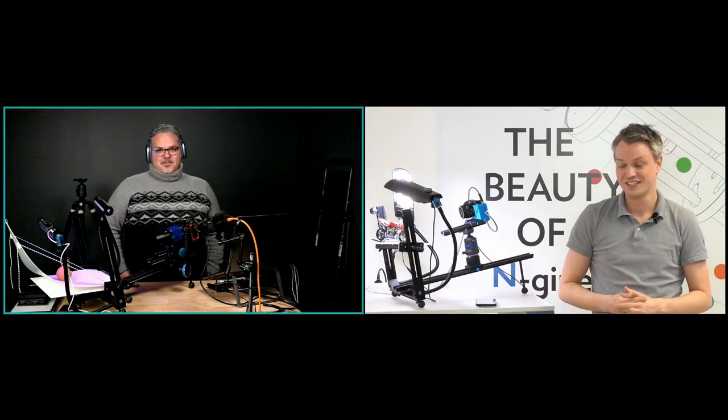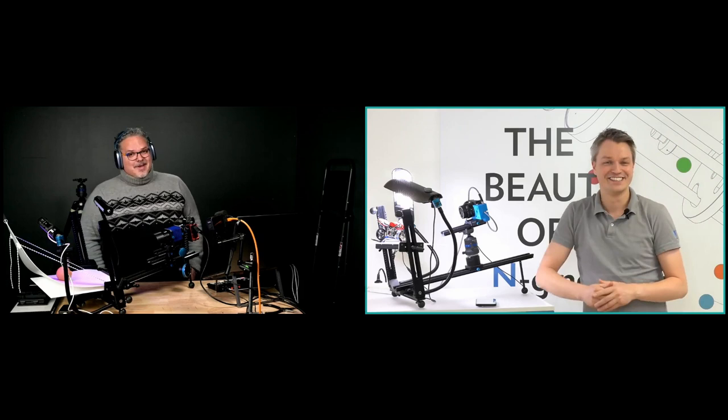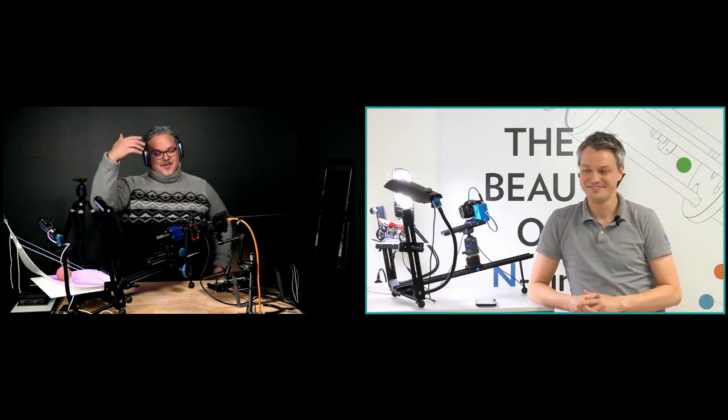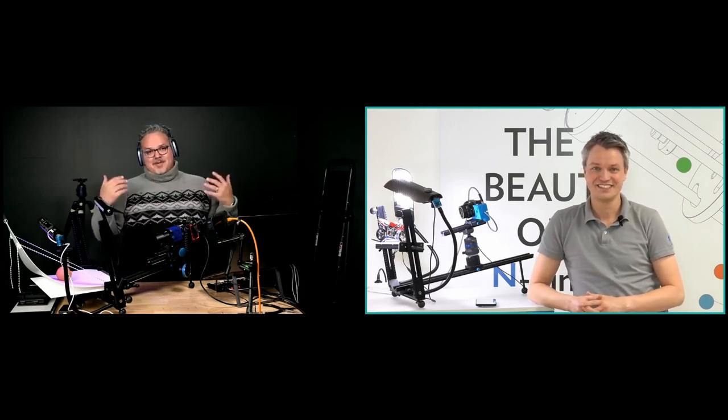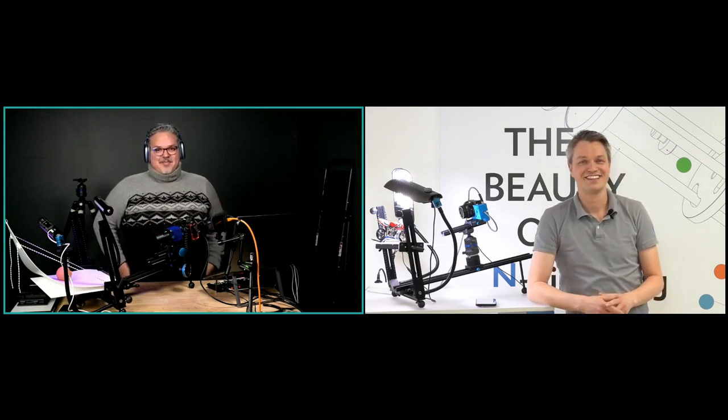Martin, I gotta say, when you first told me about the MS Macro Repro I was so stoked — just your description of it and the problems it solves got me excited. Then we made the video and I was even more excited. Martin came to the States and we all made the video together, so it was a lot of fun dreaming it up and making it happen.